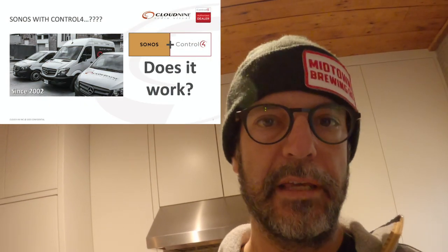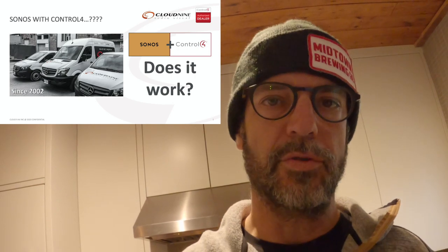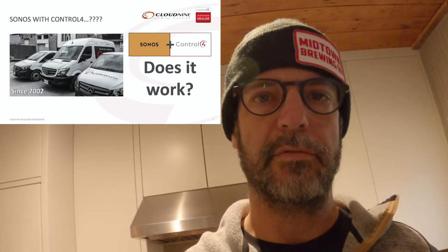We get a lot of questions as integrators: why use Control 4 with Sonos to power your speakers, or what if you already have some Sonos speakers? The word on the street is that the Sonos integration is pretty bad with a lot of control systems on the market, but I'd like to actually show you how it works in my own home.